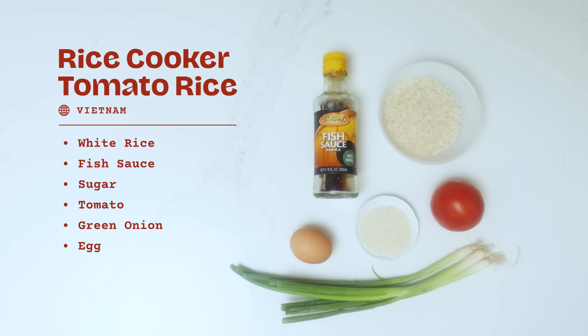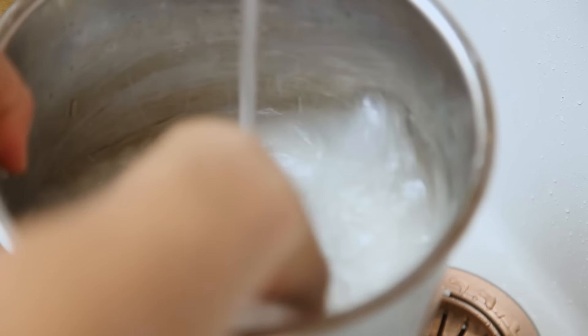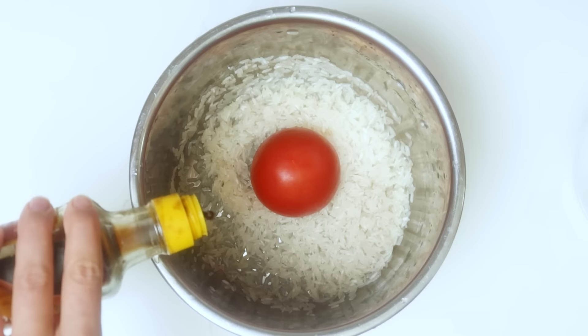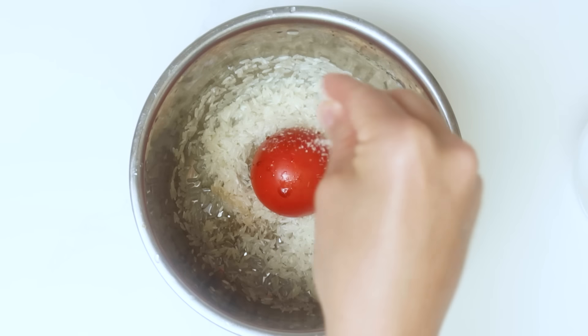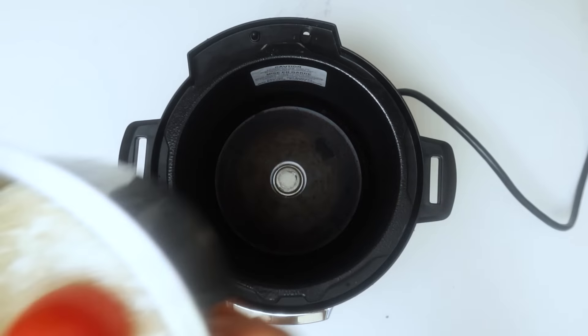Hi Beryl, my name is Mai. I was born and raised in Vietnam but I now live in California. The dish I want to share with you today is called tomato rice, which is exactly how it sounds — it's a whole tomato that you cook with rice. If you have a rice cooker, you just put the whole tomato in with the rice liquid, turn it on, and let it do its thing. I'd highly recommend putting some seasoning in the liquid — my favorite is a combination of a little fish sauce, some sugar, and lots and lots of black pepper.